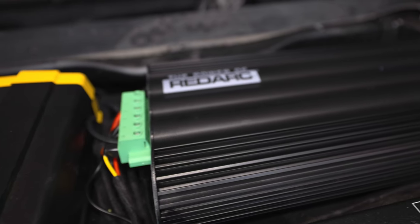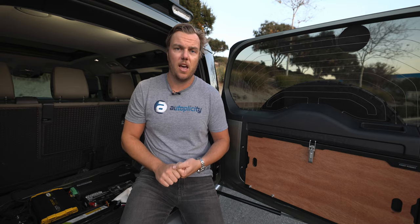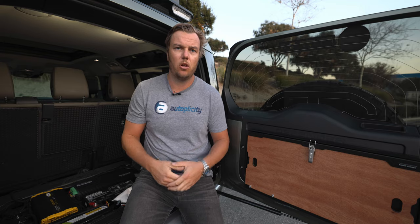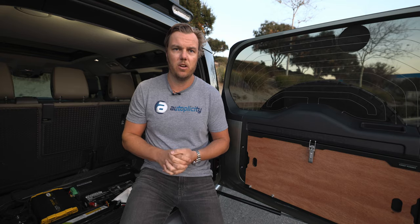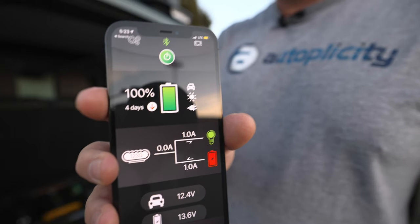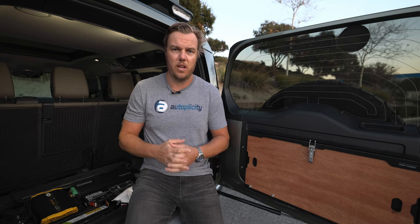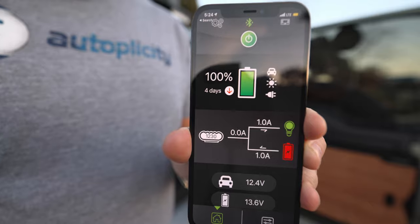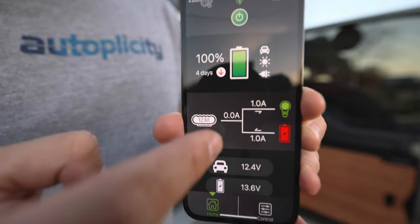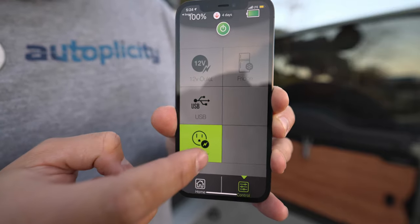RedArc takes it to the next level — not only does it have a top-of-the-line DC-to-DC charger, but it also hooks up a distribution box that allows you to plug in all your different loads and control them switched from the control panel inside the vehicle. It also has an app that lets you turn loads on and off and see a lot of the same information displayed on the internal panel. Here's a quick peek at how the app looks — you can see the load, all your different devices, and come in here to turn devices on and off.